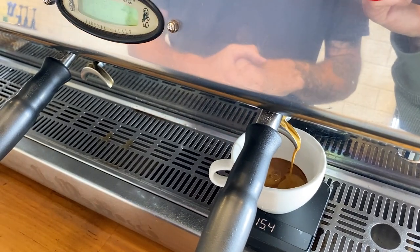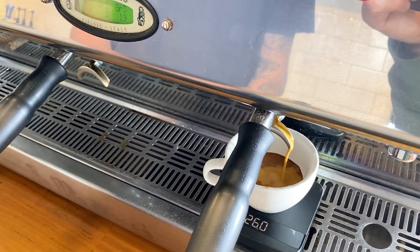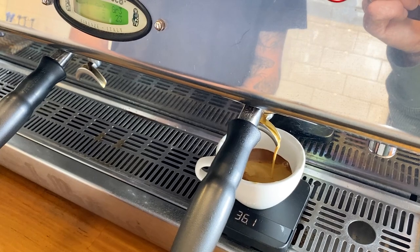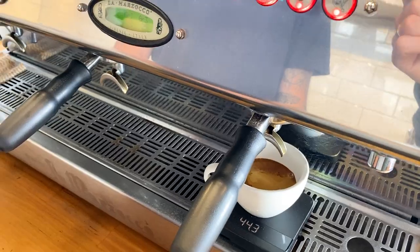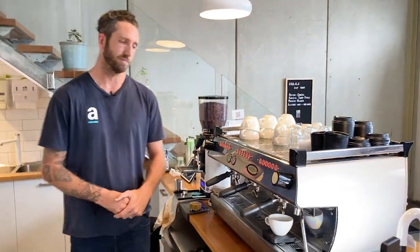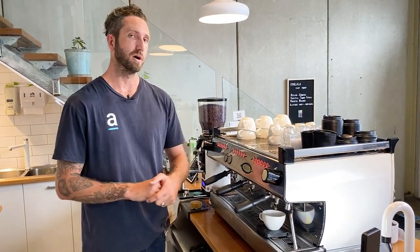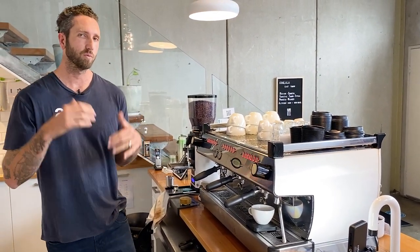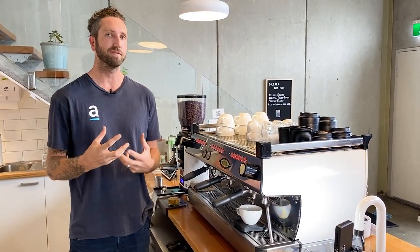Talk to your roaster — if you're one of our cafe partners, come to us and let us know. So this shot, I can see it's come flying out of the gate. A couple of seconds in it dropped really quickly, and we're just about there. We've got a 25-second shot. We did get 44.4 grams of yield, so yield's fine but time's out. Dose is correct, yield's fine, time's out — so what I've got there is my coffee is too coarse. The water's getting through too quickly and it's not spending enough time to really get the best flavor out of that coffee.